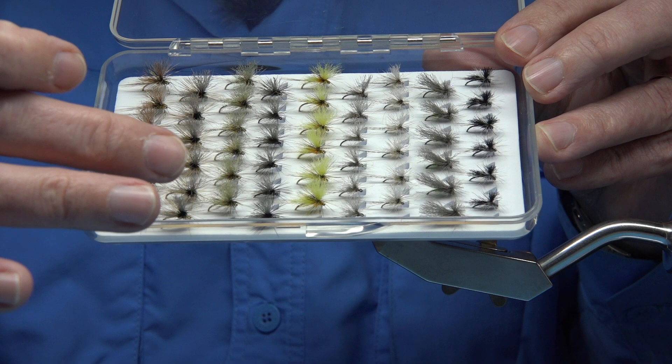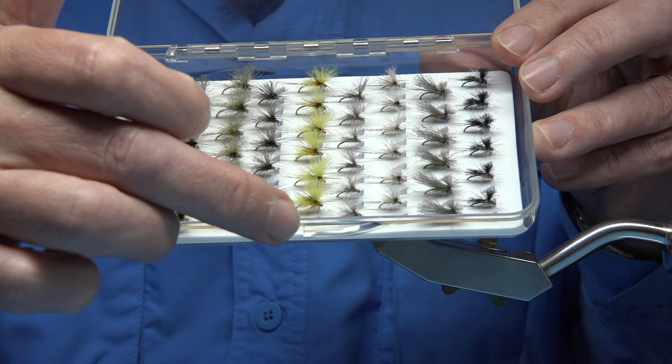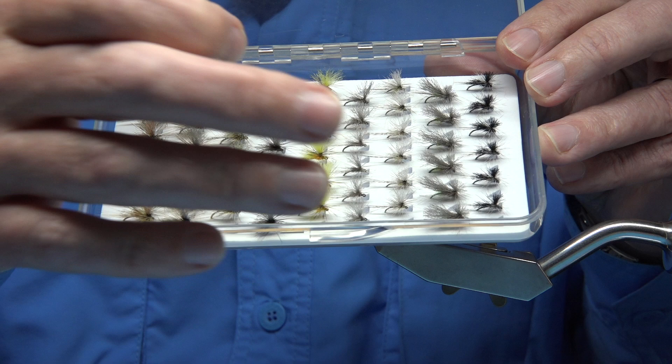We've got the Iron Blue that goes a wee tad further on, Yellow May which does start in May time but can go right through the Summer. Blue Dun, which I'll catch throughout the season. There's also a local pattern where I fish called the Larkin Grey, and this is a version of that.